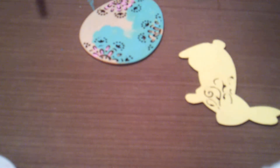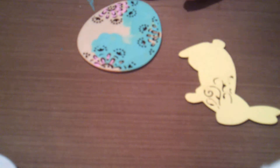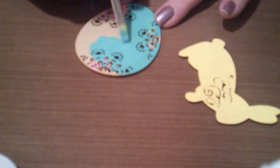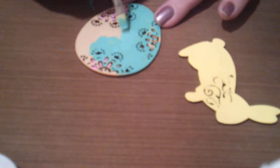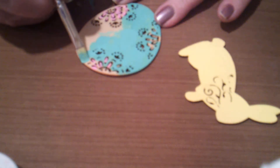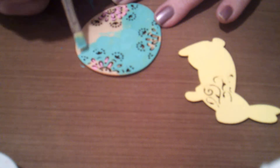Hi everyone, it's Renee again. It is still storming outside and I can't go anywhere, so I thought I would do some crafting and I thought why not shoot a video of what I'm doing.